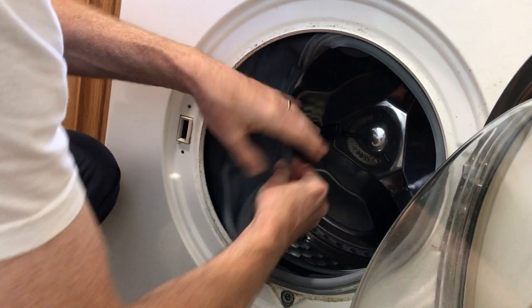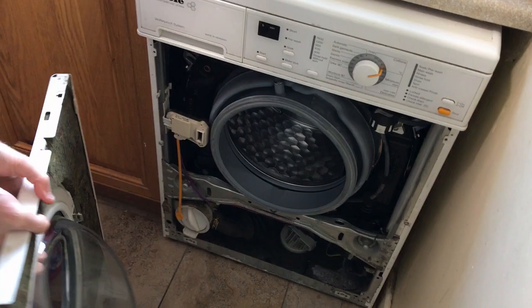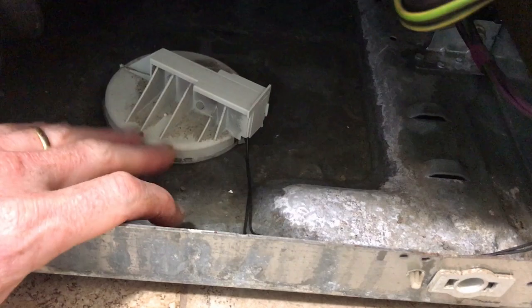So we're now going to pull the bottom off. Ta-da! Front of washing machine. Now we're looking at the bottom and you can see in here it's all wet. It's got wet in it - it's about a centimetre deep. That's why it's giving us the fault warnings.